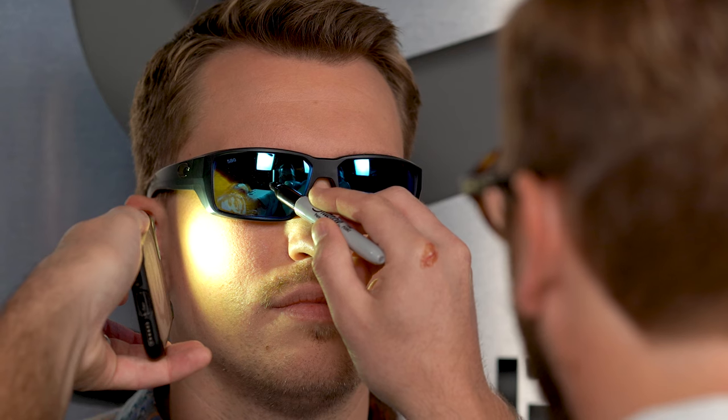The easiest thing to do is just use the light on your cell phone. Everyone has cell phones these days and they all have flashlights. Just shine that flashlight behind the lens and you're going to be able to see their eyes so you can mark it just the same.